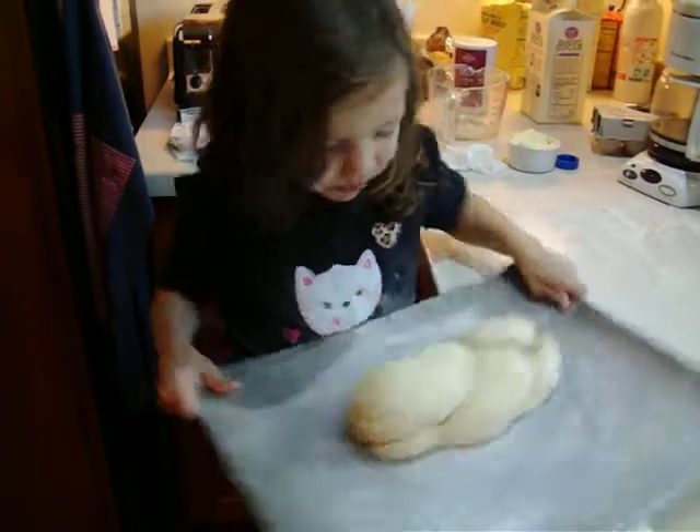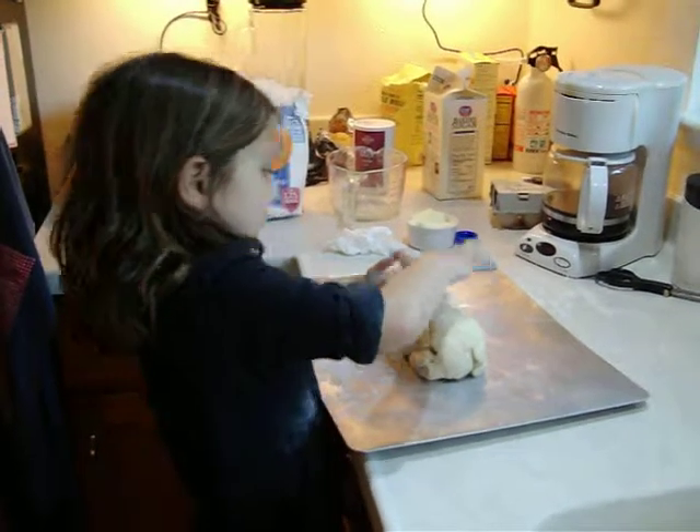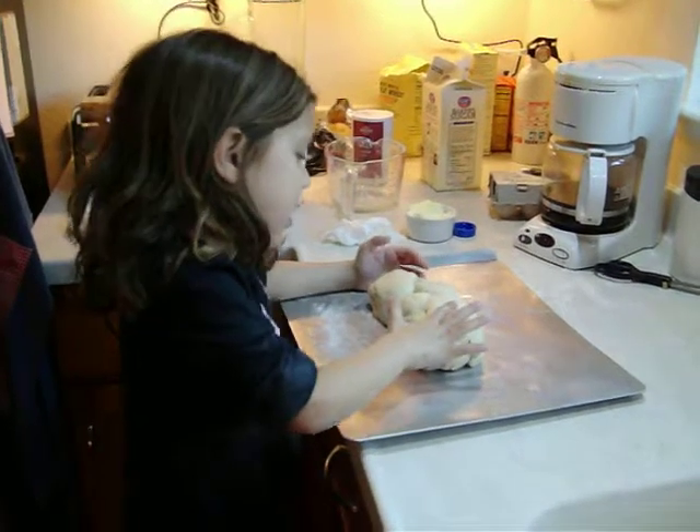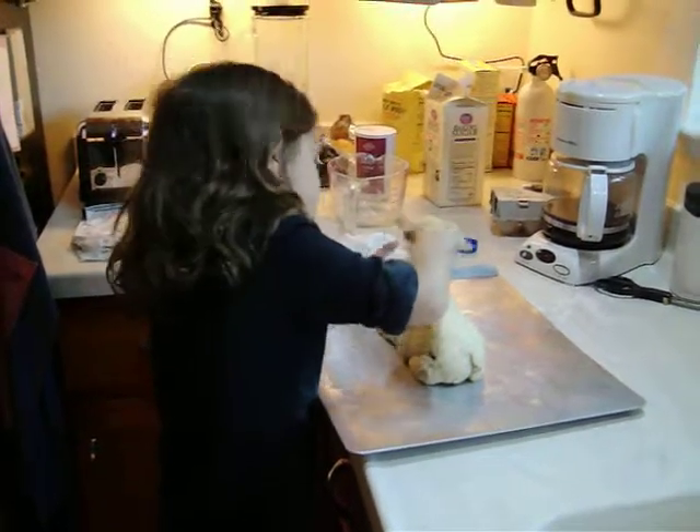And first, I made like a bread — like one counter thing. One, two, three — three separate little loaves, and you braided it.